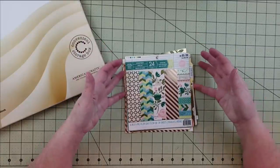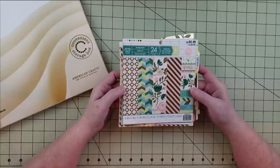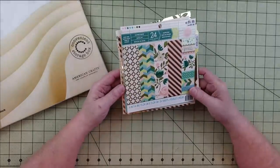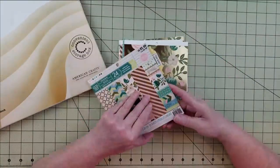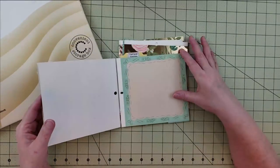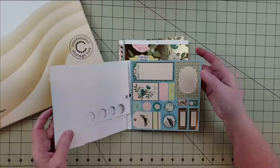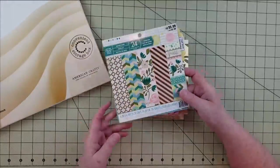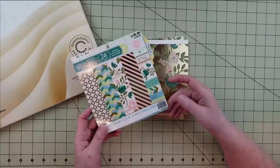The first paper pad I pulled is from Craftsmith, it's called Honeydew. It's got really pretty gold foiling — I got this at Michael's a couple years ago. I've used it a few times so some of the papers have things already cut out of them. I ended up pulling out most of the papers, other than some border strips, one paper I'm not sure what to do with, and some cut-aparts.